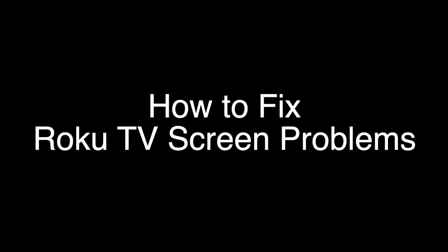Today we're going to show you how to fix your Roku TV if you're having problems with the screen. This includes a flickering screen, dark screen, or horizontal or vertical lines on the screen.